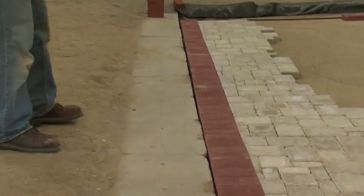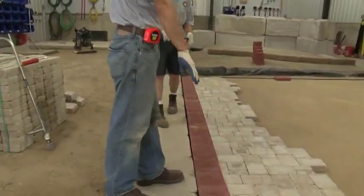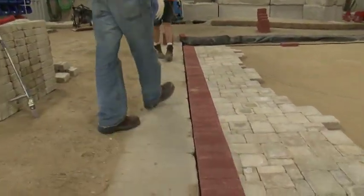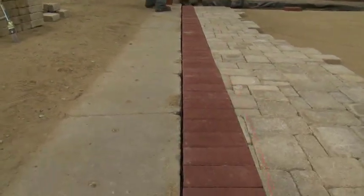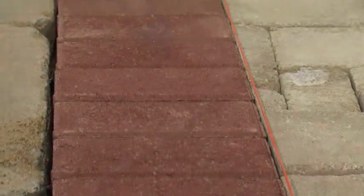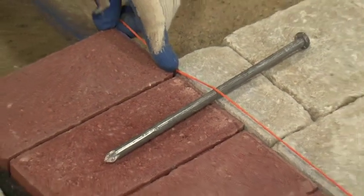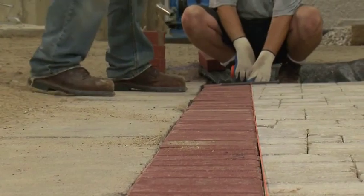Now when we look down the line we should see that it looks a lot straighter. We're going to do one last check to make sure our bond line is straight along the soldier course — this time with the string line. A little trick to make sure that the string line sits above the pavement and doesn't get caught in any ridges that might have occurred is to have it sit on top of a spike. It looks good.